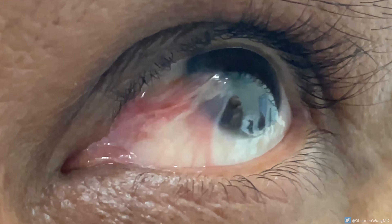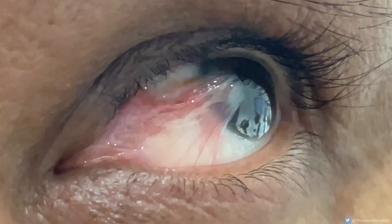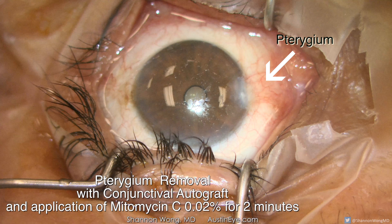There are a variety of techniques to remove pterygia. In fact, I'd venture to say that most surgeons have a slightly different technique.